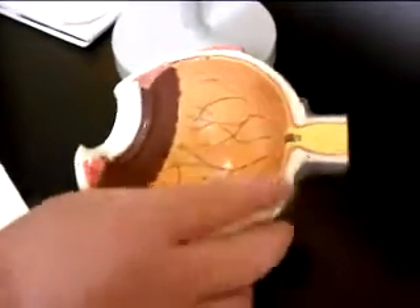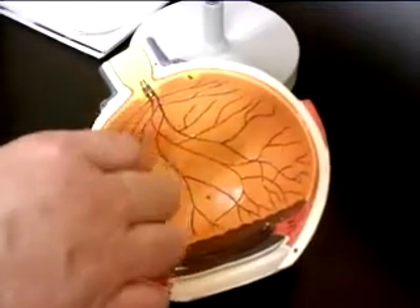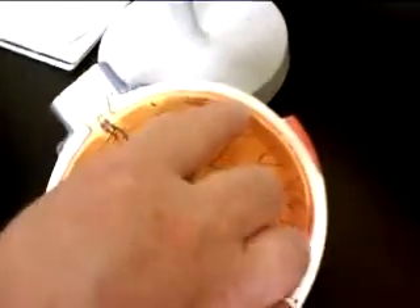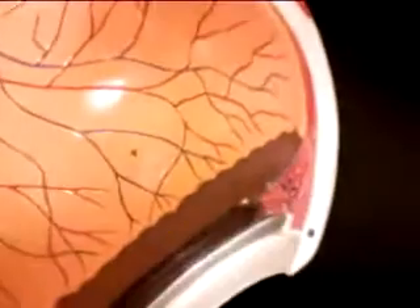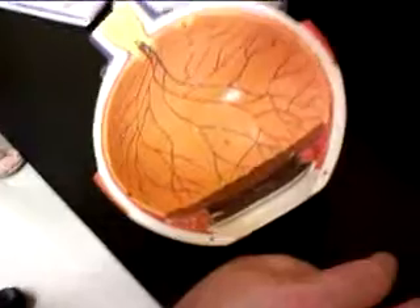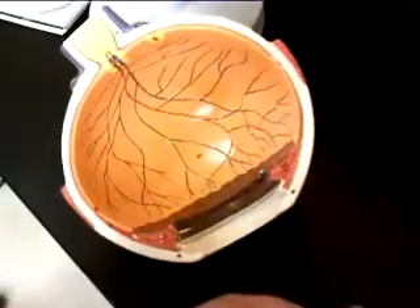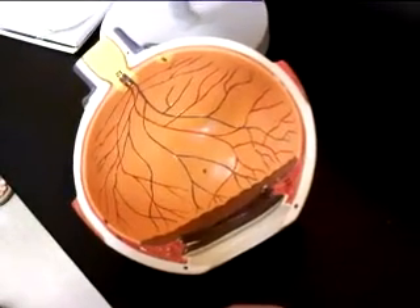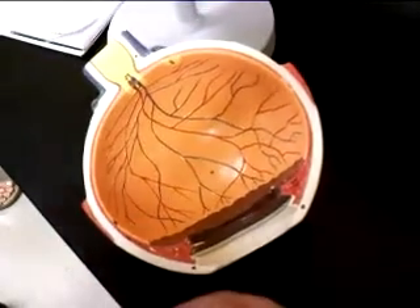Inside here, you can't really see the vascular layer except right here. This part here is the retina. The vascular layer is probably represented on the inside by that little red line, and as we get up to this side here, we have the ciliary body. The ciliary body consists mostly of the ciliary muscles, and there is also the ciliary process, which produces the fluid called the aqueous humor — but you can't really see it very well in this model.